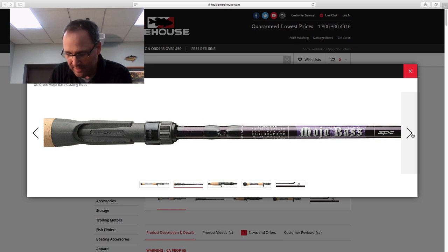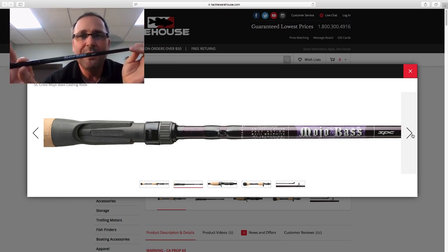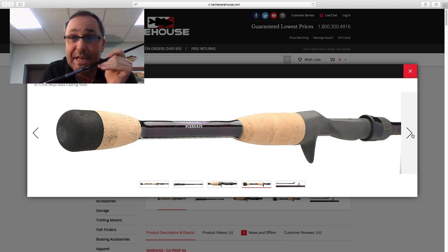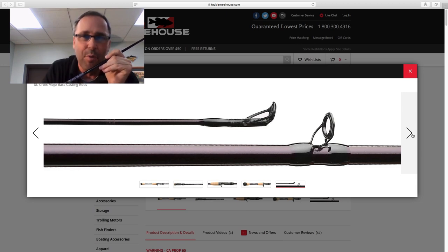In Mojo Bass Carbon Crankbait, these are a seven foot one medium moderate and a seven foot one medium heavy moderate. Think about the bait categories we can throw with these things — even a bladed jig on the MHM works really well. Your 2.5, your DT6, I was throwing a DT10, and a vast array of mid-range crankbaits on the MHM.